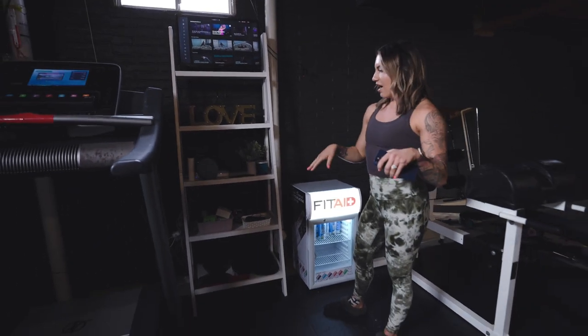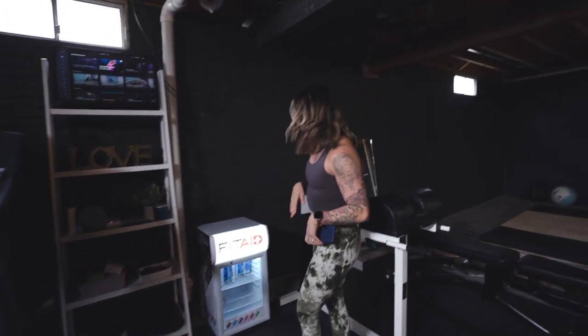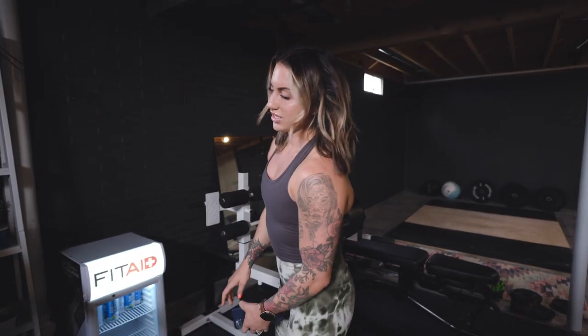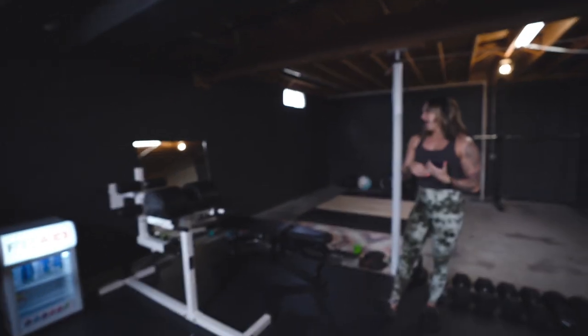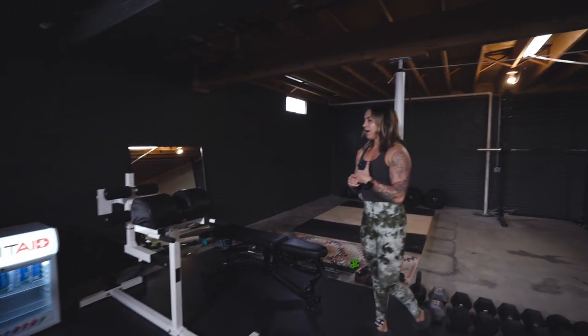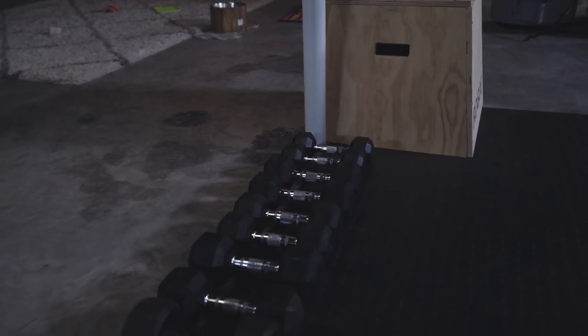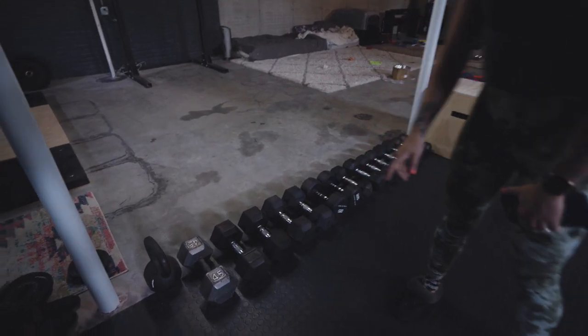We have our fit aid fridge, which is actually currently filled with amino energies — mostly for Austin because he likes to drink a lot of pre-workout. And we have a makeshift GHD machine, which I think was a Facebook Marketplace purchase. Austin loves Facebook Marketplace and literally stocks it all the time for fitness stuff — we've gotten quite a few bumper plates, dumbbells, and barbells from there. So if you never look on Facebook Marketplace, definitely check that out. Mostly aside from the Peloton bike and the decor, everything was either from Rogue or Facebook Marketplace. This bench is a Facebook Marketplace find, and the dumbbells — mostly the hexagon ones are from Rogue, and the 25 and 45 pound ones are also from Facebook Marketplace.